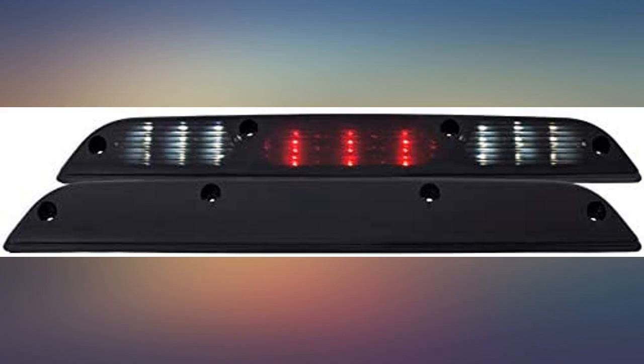Changed out all lights to the dark housing or smoke. Should have black screws to go along with the smoke, but no issues.